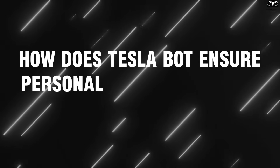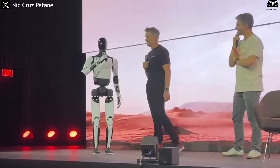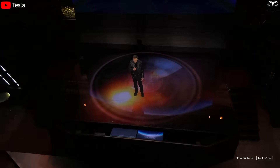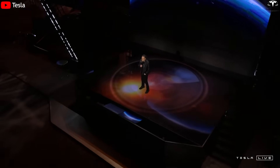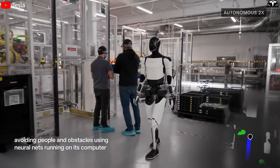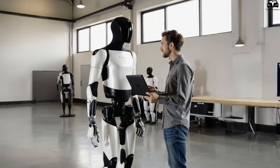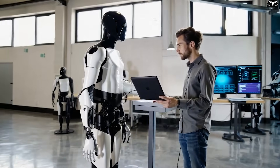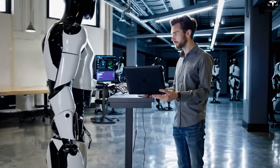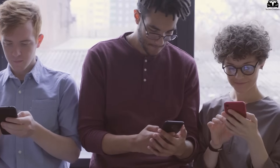How does TeslaBot ensure personal privacy and data security in family homes? The integration of TeslaBot into family life raises a deeply important question: how can Tesla ensure the highest level of data security and privacy in a space as intimate as the home? Unlike smartphones or smart home speakers, a humanoid robot has physical mobility, visual sensors, microphones, and access to potentially every room in the house — making it a unique technological presence deeply intertwined with personal routines, conversations, and even emotional dynamics.